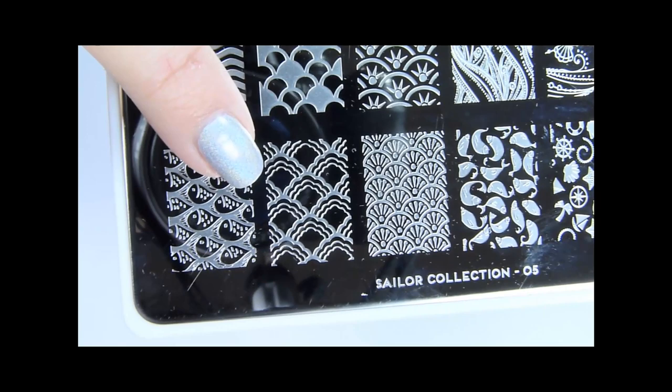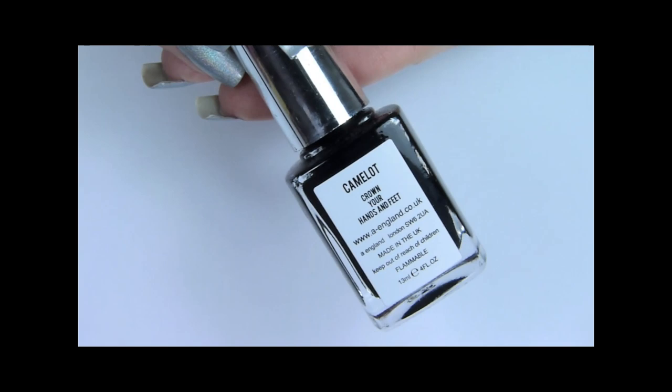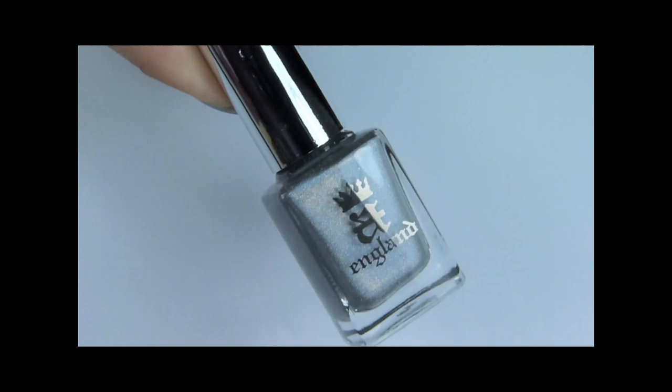Besides the stamping plate you will need at least 3 nail polishes. I'm using A England Ginevra, then Camelot which is my favourite black cream nail polish, and lastly Encore Margot which is a new shade from the Ballerina collection.